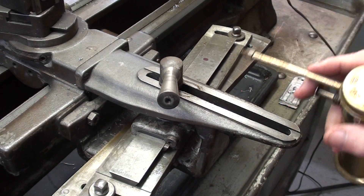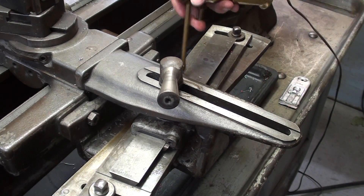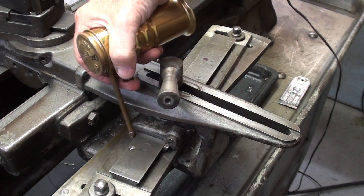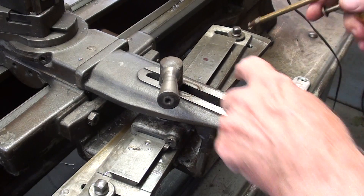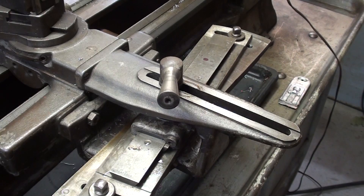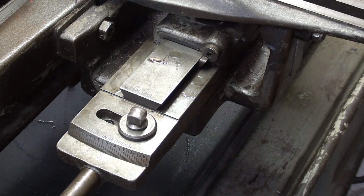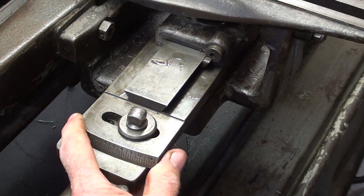The taper attachment doesn't get used every day, so make sure you clean it, get all the chips out of it, and oil the dovetail on the swivel bar. Down in here there is an oiler, so make sure you oil that. As I turn my taper, I want the small end of the taper to be toward the tailstock, so I will swivel it this way.